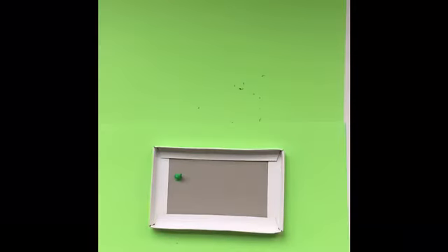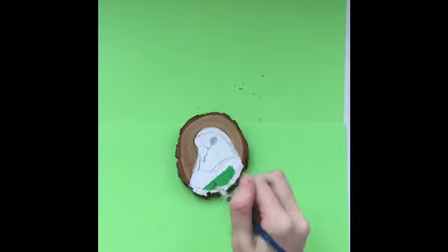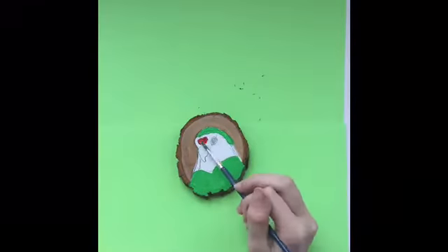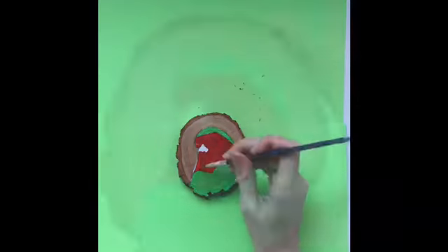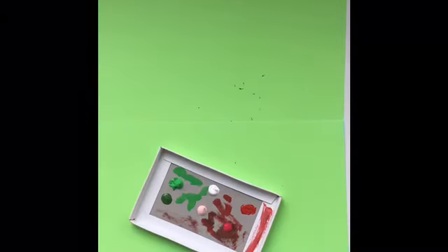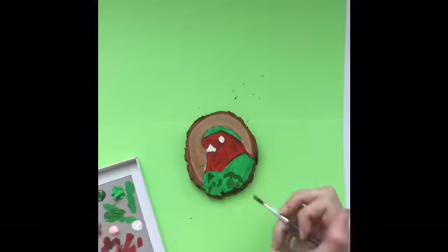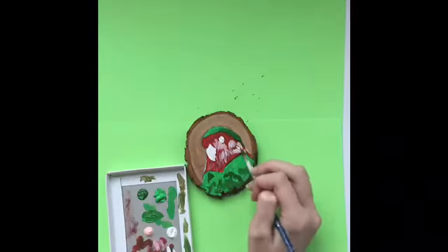I'm using acrylic paint. The first color I used is Monostruel paint, green. The other base color I used is crimson. Some other colors I used to add on to this are yellow pink, sap green, titanium white, brilliant red, and lamp black.